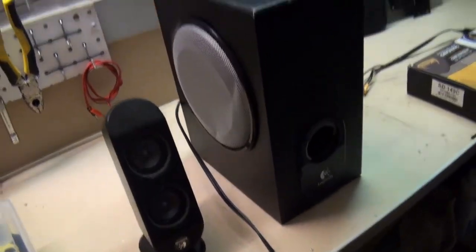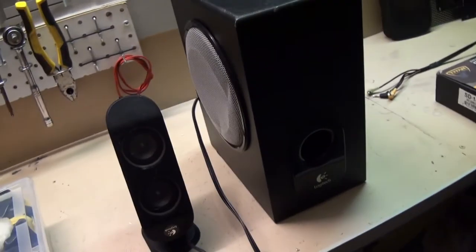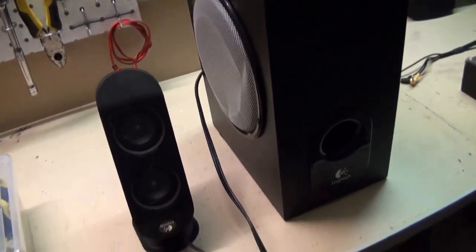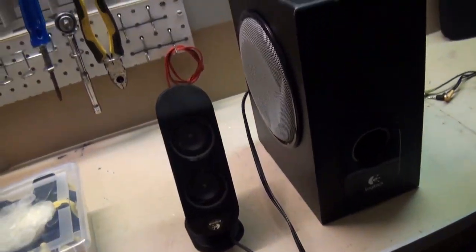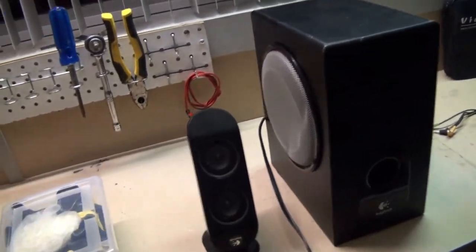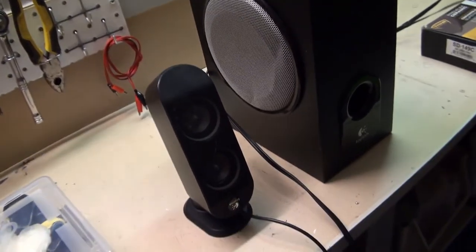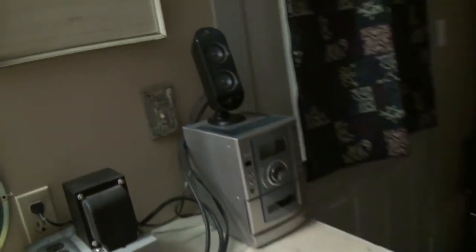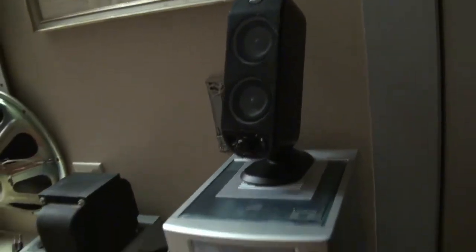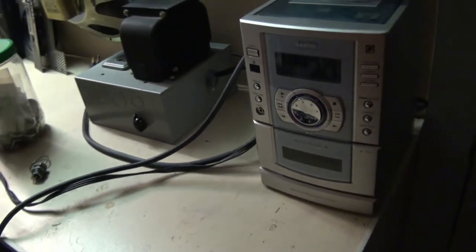I got all this stuff for free — all three of these systems I just got for free. All three sets are really handy. I'll get everything hooked up here and you can see how it sounds. But yeah, if you do find a set of these, you can find them all day on Marketplace for like 10 or 20 bucks, and definitely worth the money. I highly recommend these older Logitech speakers — they're really good, easy to use. Let me get this hooked up and we'll give it a little sound test.